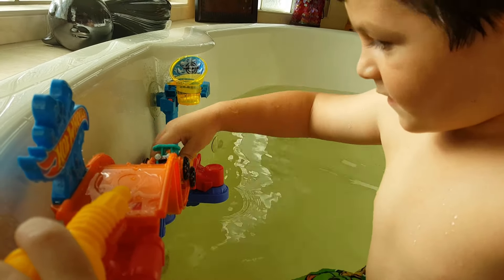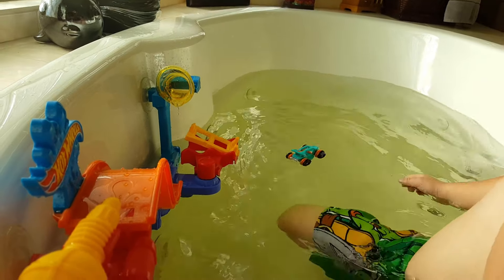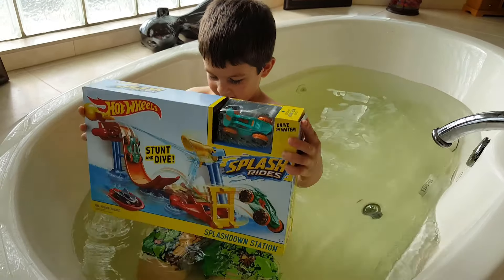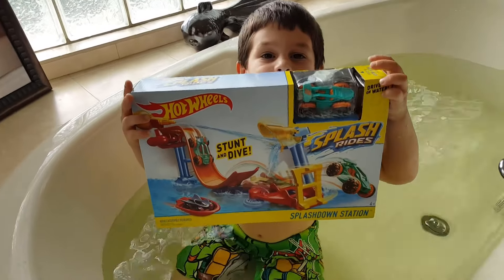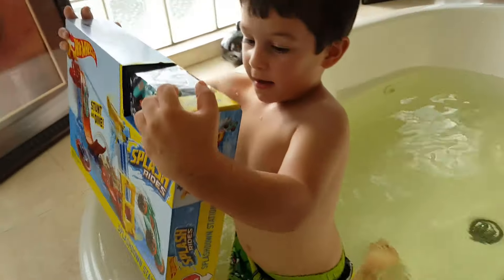Oh no! Hi! What do we have here today? Harvest Splashdown! Stunt and Dive! Splashdown Station!